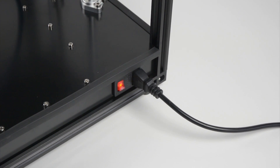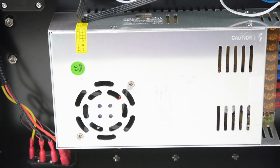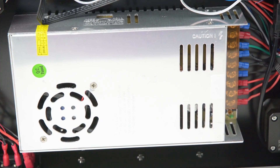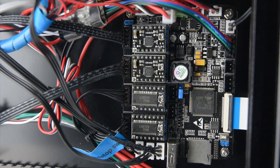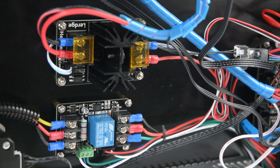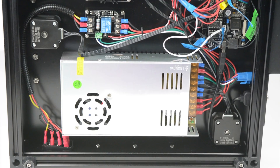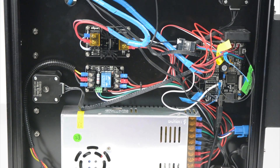At the side of the printer is a power plug and switch. This is wired to a 24V power supply on the underside. The printer uses the large 32-bit board with sockets for removable stepper drivers. There is a mosfet for the heat bed and a relay for the on-off power control. The factory wiring will need further cable management once all the wiring for the end stops and hot end are complete.